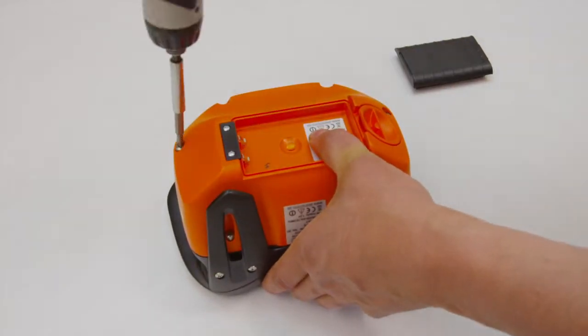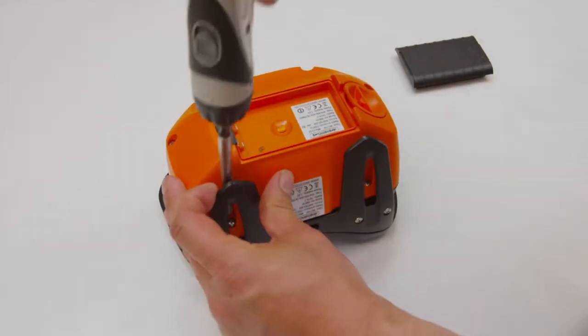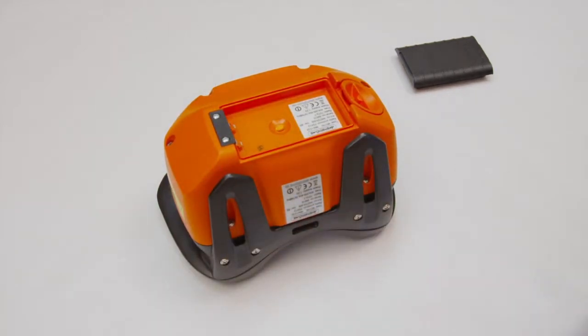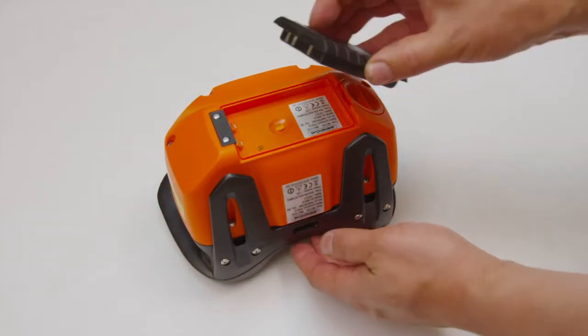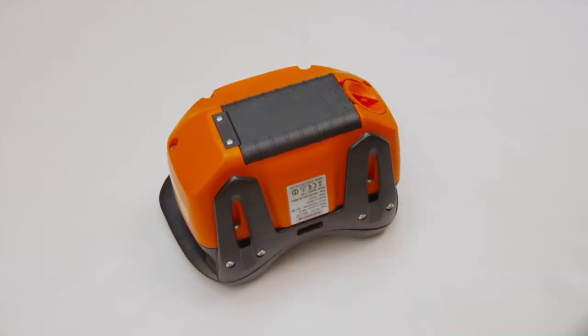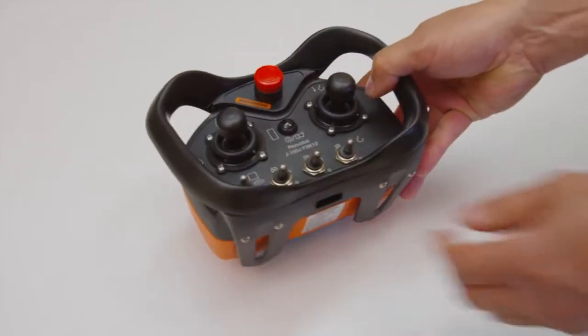Tighten the screws to 1 Nm. Insert battery. The transmitter is now ready for operation.